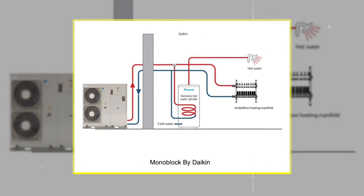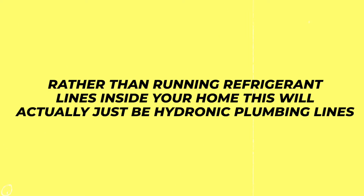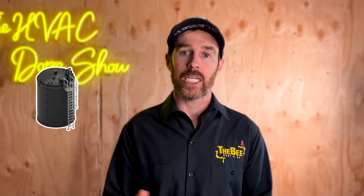The monoblock is a little bit different. The monoblock heat pumps go up to 16 kilowatts capacity, which is technically 4.6 tons — we can call it five tons for simplicity. What's nice about monoblock systems is that the refrigerant is all contained outside. Rather than running refrigerant lines inside your home, this will just be hydronic plumbing lines connected to your hydronic air handlers or your hydronic loops like your in-floor radiant heat, as well as a similar storage tank — an indirect fired water heater — that stores your domestic hot water.